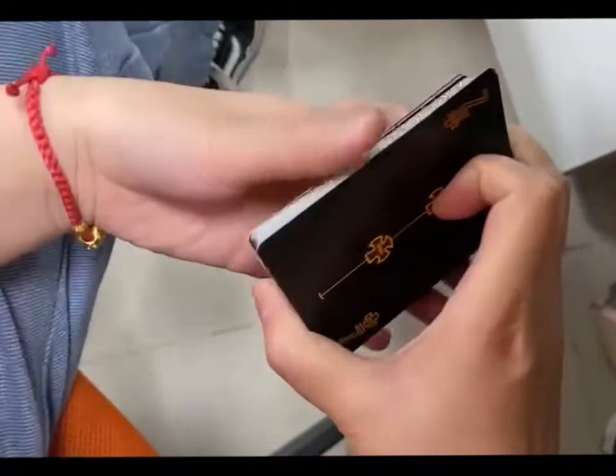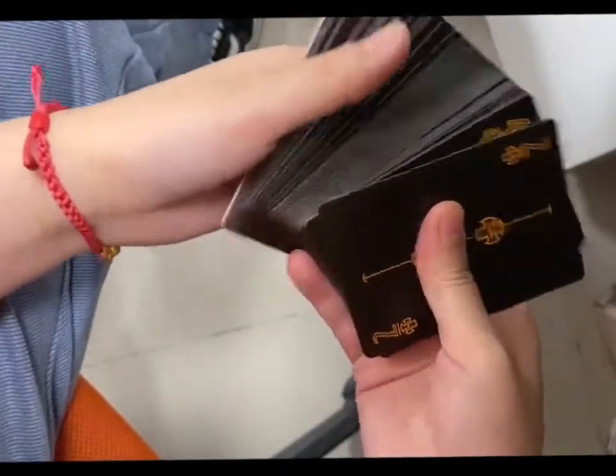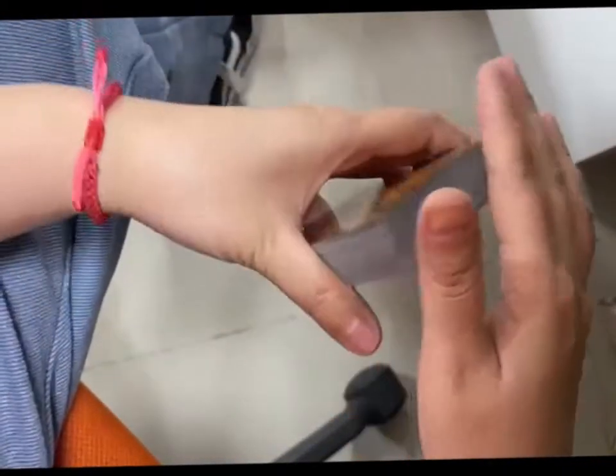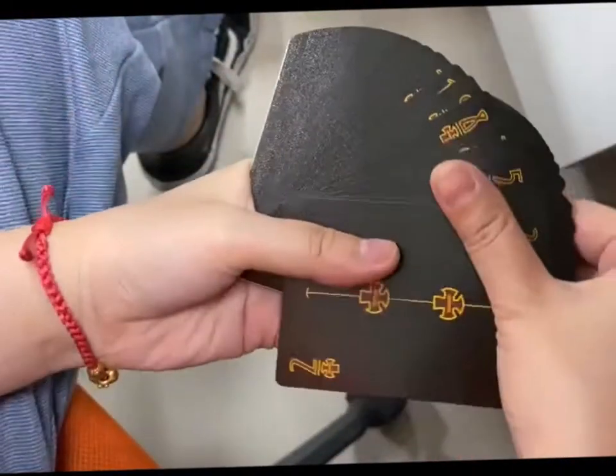Here is the canvas with the UV finish and we will do the gold foil stamping — gold foil edge for the cards. This is the UV finish.